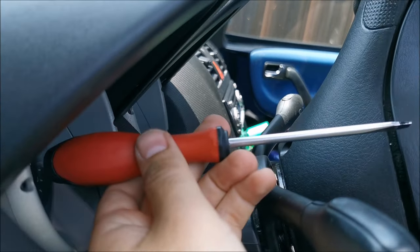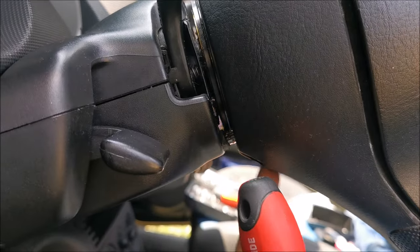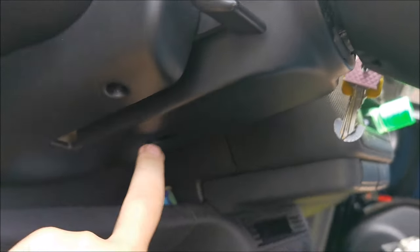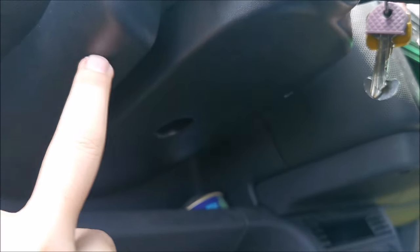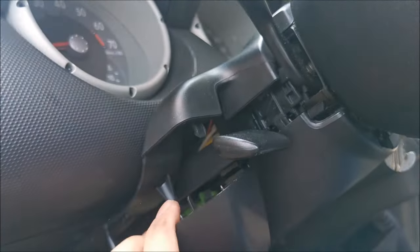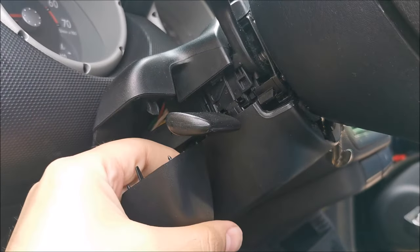If you have a shorter screwdriver you might be able to do it from the top, but I don't have one so I need to do it from the bottom. So this comes out — undid the screws: one right there, one there, and one there — and now you simply start yanking on it and it will slowly come apart.